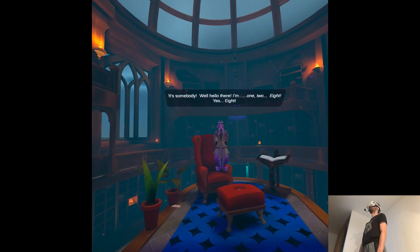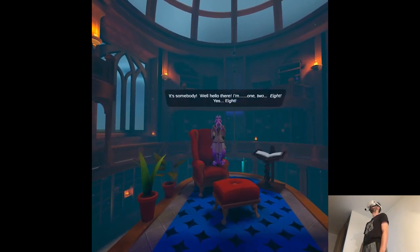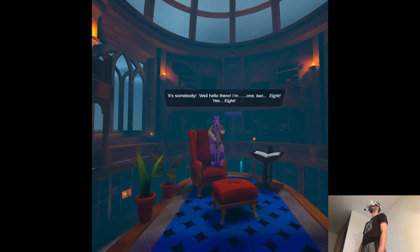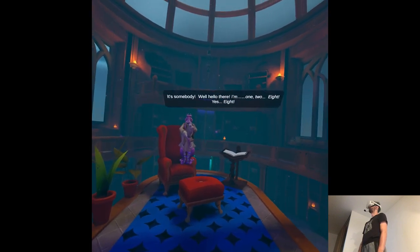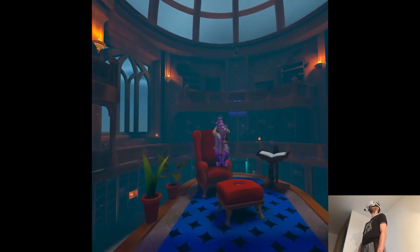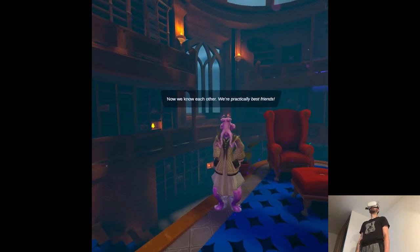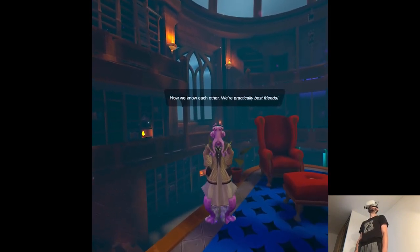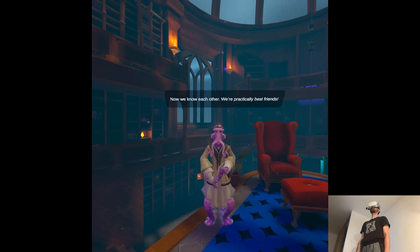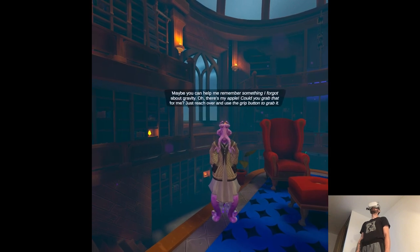It's somebody. Hello there. I'm Margarium. One, two, eight — yes, eight. Now we know each other. We're practically best friends. Maybe you could help me remember something I forgot about. Gravity.